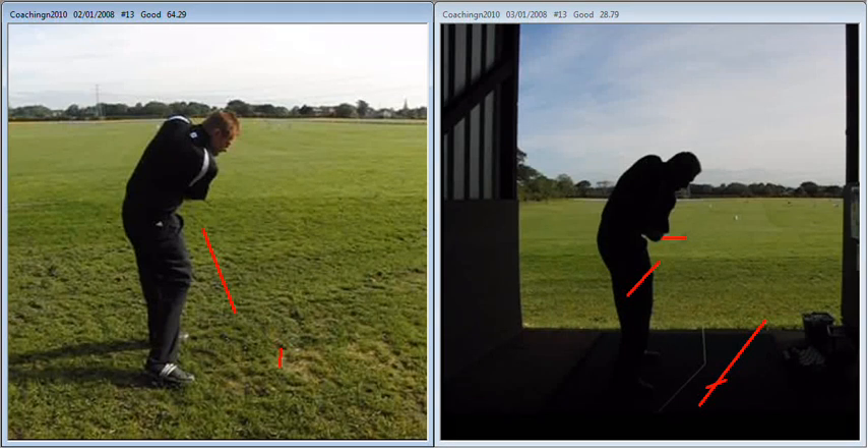The guy on the left is going to hit a lot of cuts. The guy on the right is able to hit a push and a push draw. Somewhere in between is a nice neutral ball flight, but at least we know and understand what we've got to do the next time that cut rears its ugly head. Good luck with it - I look forward to speaking with you again soon.